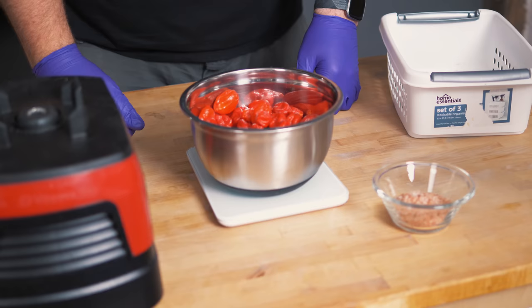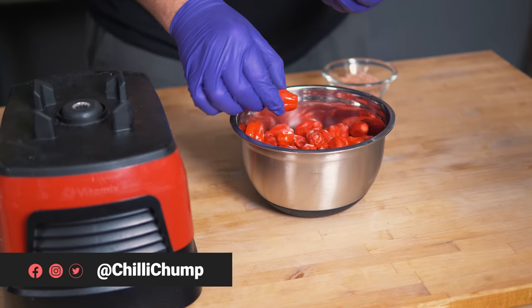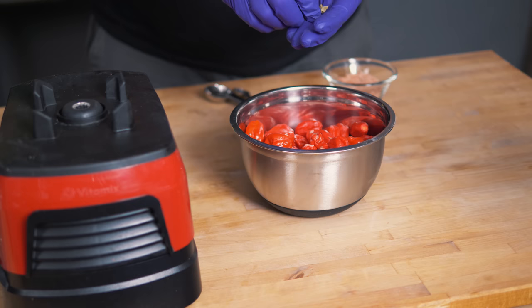For this specific recipe, I'm going to be adding in some cardamom at this stage. These are just dried green cardamom — it's a lovely flavor for really strong chilies like these, which are really hot and really pungent. These cardamom pods do a great job.